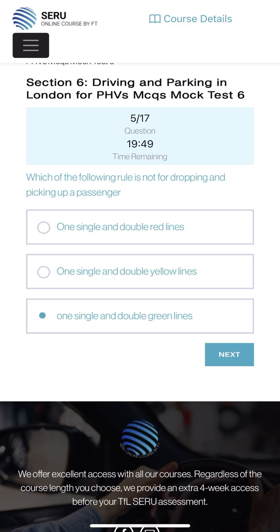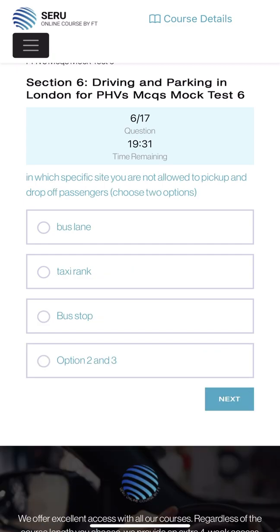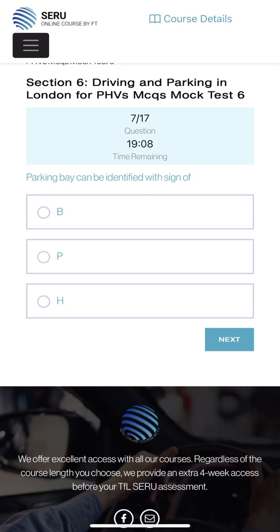This one honestly I'm not sure - I'll just click this one. On a single and double yellow line we can park for up to five minutes. On a single and double red line I think we can drop and pick up passengers - it's mentioned clearly in the TPH handbook but I'm missing out here. Let's see the result. Which specific sites are you not allowed to pick up and drop a passenger - choose two options? Bus lane, taxi lane, taxi ring - we are not allowed. Bus stop we can do if there is no restriction. So option two and three: taxi ring and bus stop we are not allowed.